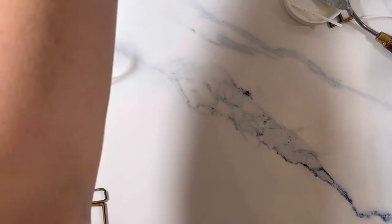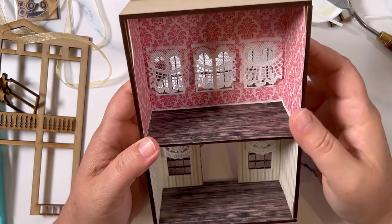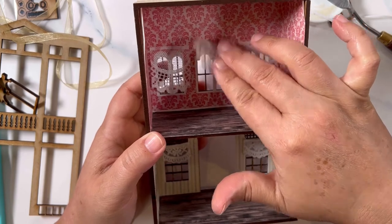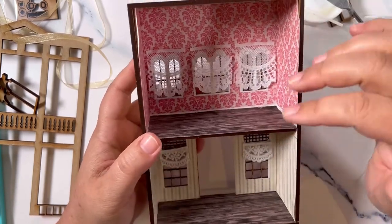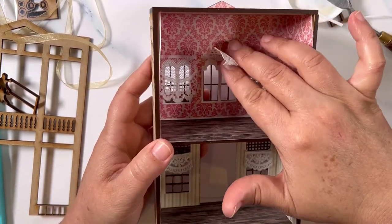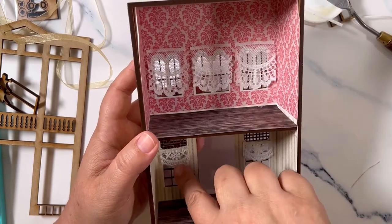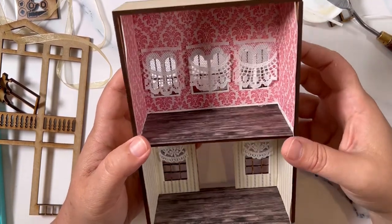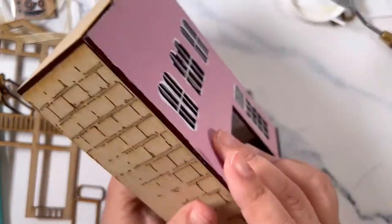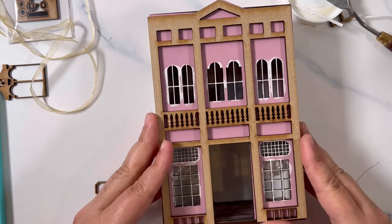Let me show you the inside. I added little ribbon trims that I got from my craft store — just ribbon that came on a spool, little lace ribbon. I snipped the segments off and adhered them with the quick and thick glue. They look like little curtains. So then you would have the front piece on with all your windows painted.